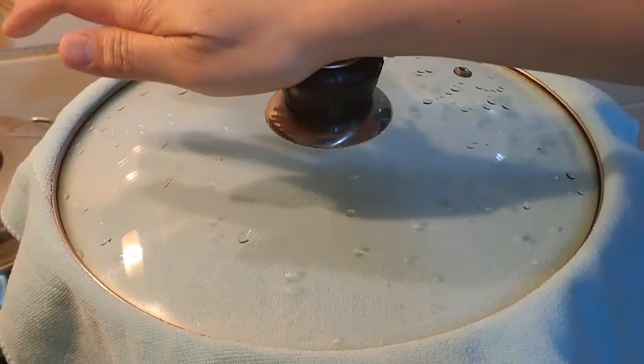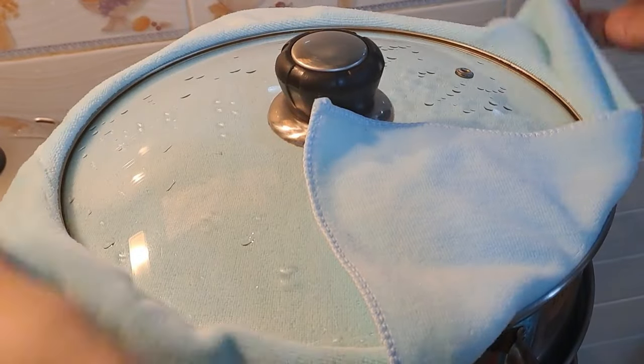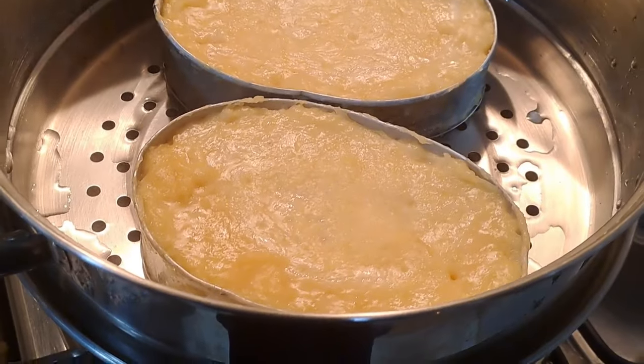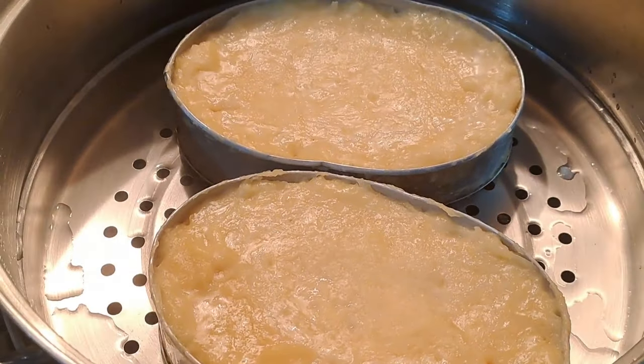Pour the flan mixture over the caramel in the mold. Fill the pan with hot water, creating a water bath around the flan mold. Cover with cloth and pan lid. Steam for 40 minutes over low fire.